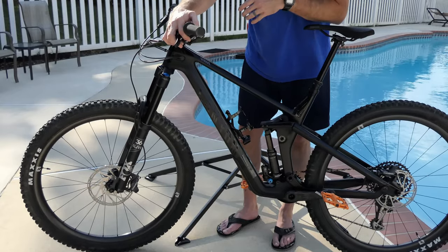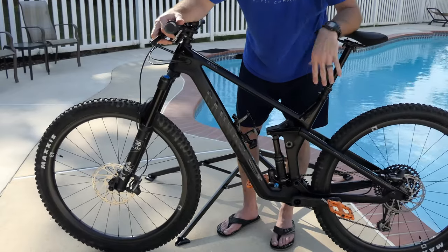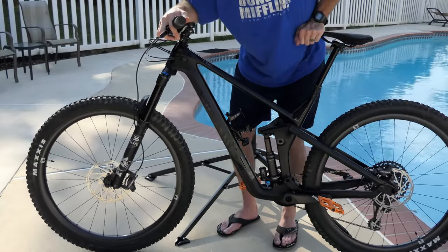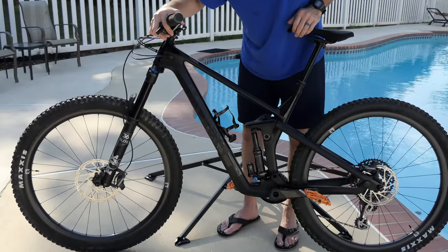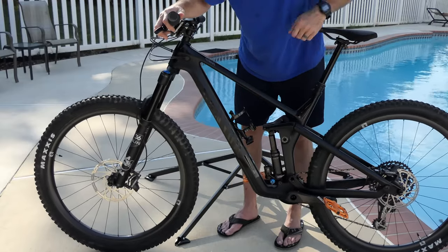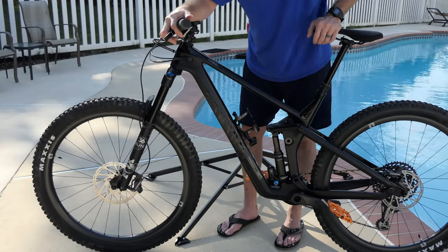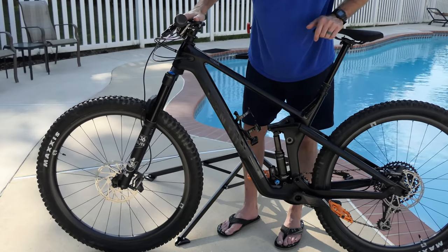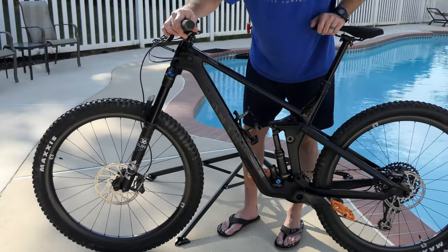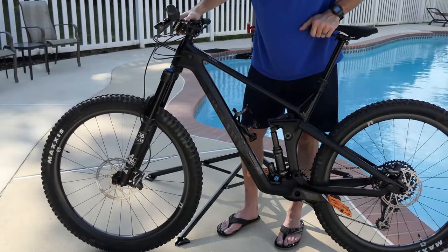I can go back into enduro mode and it'll automatically take a hit and readjust itself when it compresses. I can go back and forth as needed in real time on the fly on the trail. You can see it sort of go back into XC mode. That's the shapeshifter — super cool. I pretty much leave it in XC mode most of the time, where 135 millimeters of travel is nice.